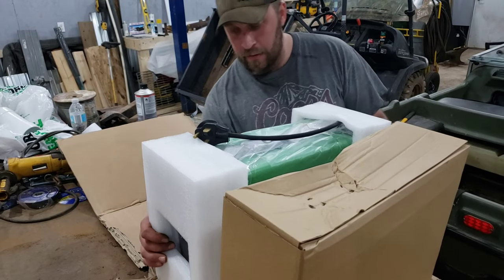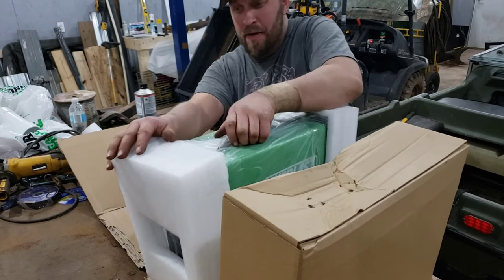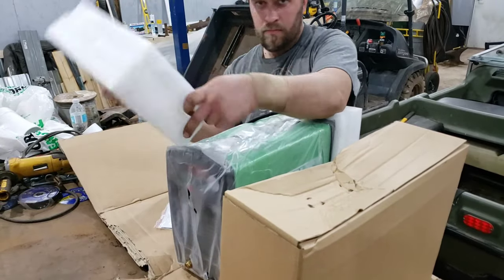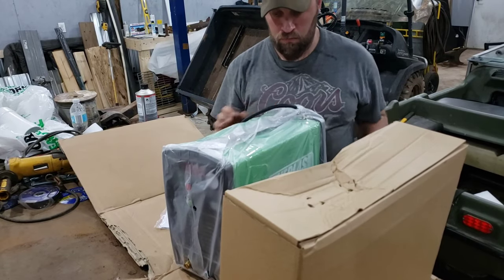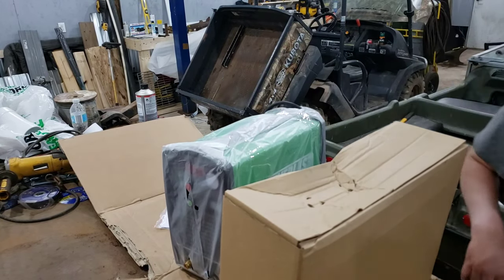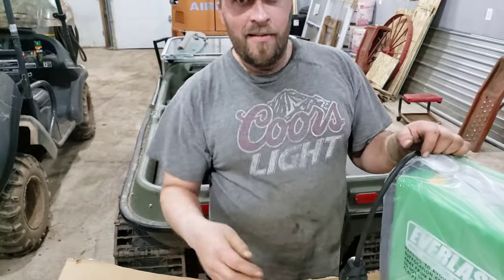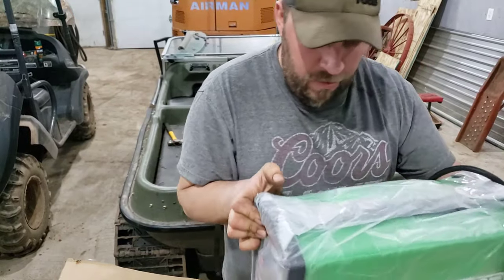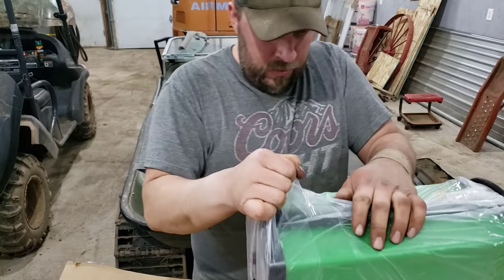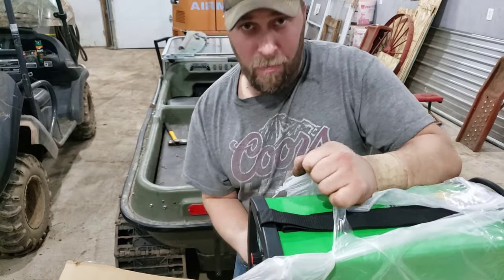We have another box inside the box, and we have this — packed in foam. I know you're like, what is it? What is it? That's what I'm like. It's a big ol' box of happiness.